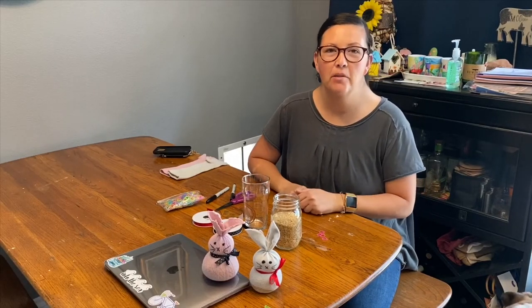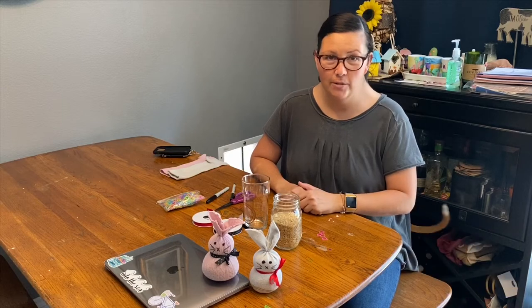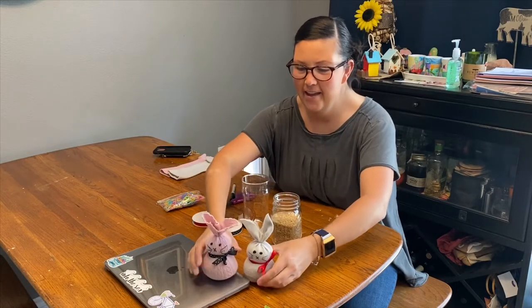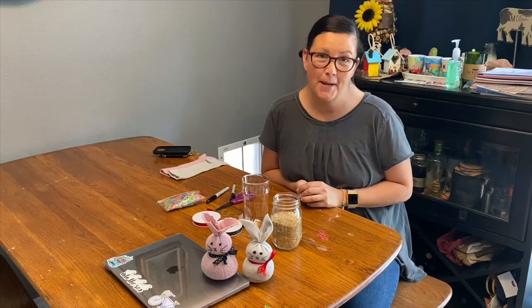Hi everybody, this is Carrie with Golden Heart Ranch and I am excited to share another art project with you. Today we are going to be making sock bunnies. I've got my little models here and it's a fairly easy craft. It takes about 10 minutes to make so I hope you'll join me in making some sock bunnies.